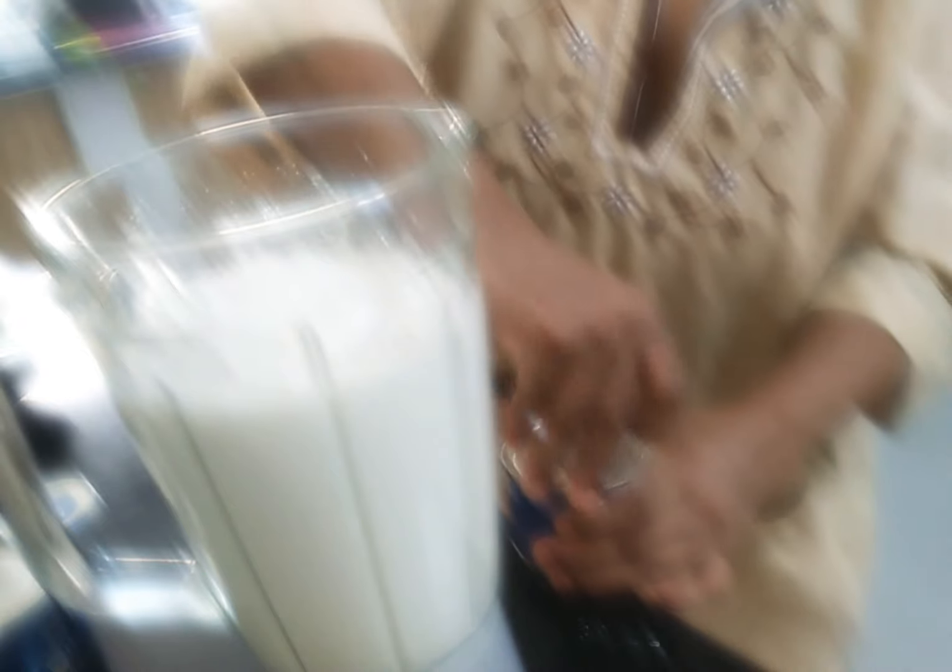This is a cream. This is the cream that you put in the cream.